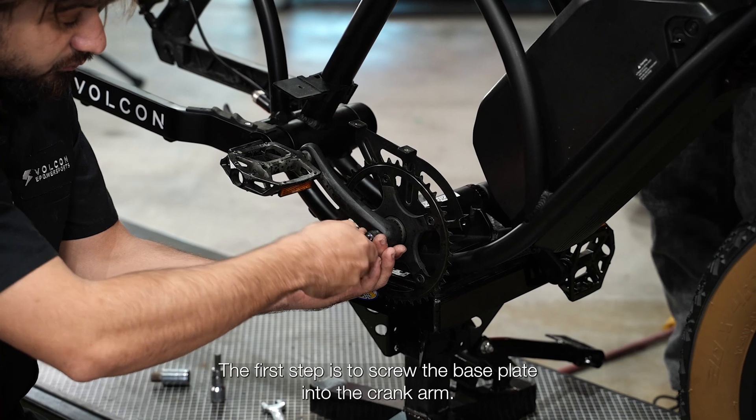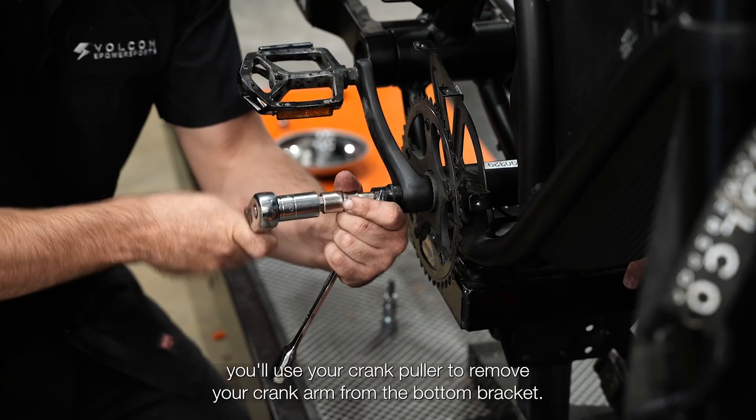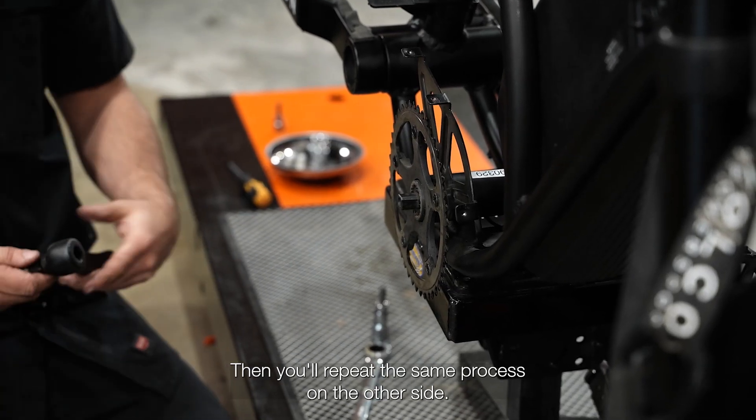The first step is to screw the base plate into the crank arm until it's seated. Once the tool is seated completely into the crank arm, you'll use your crank puller to remove your crank arm from the bottom bracket. Then you'll repeat this same process on the other side.